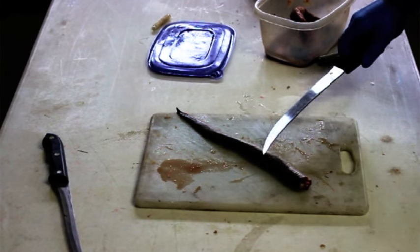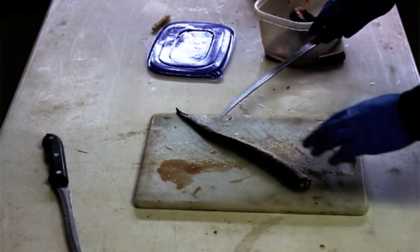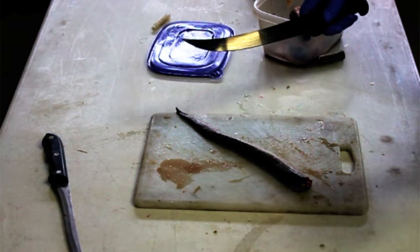Hey guys, today we're going to go over how to cut up a lamprey eel to make sturgeon bait. There are a lot of different ways to do it — everyone does it different — but this is how I do it.